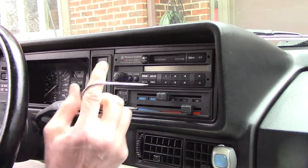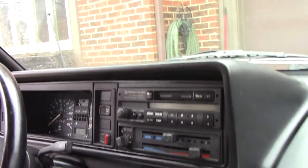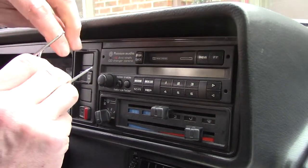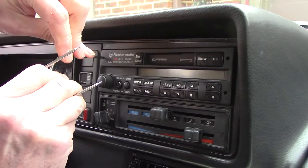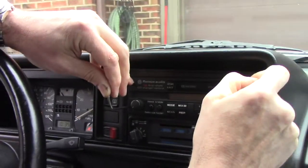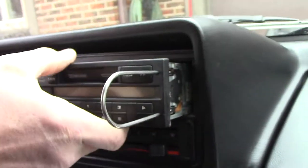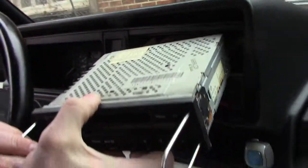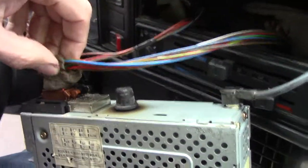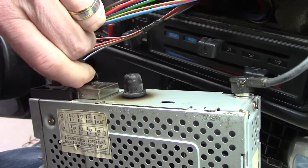We're going to replace this anti-theft premium audio CD changer control radio in the car. This is our '93 Cabriolet. We got a kit from Crutchfield and it came with these hooks — they should go in, engage, and pull it out. So we'll pull it out and get these crusty connections off.